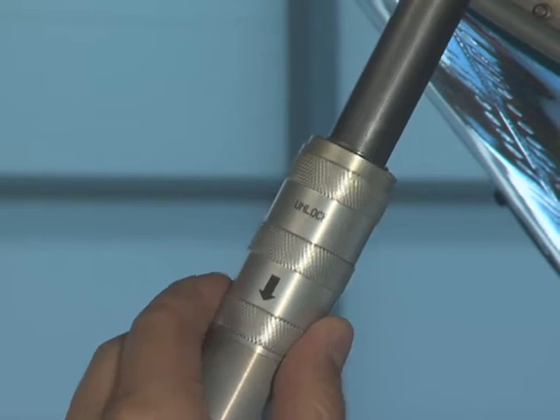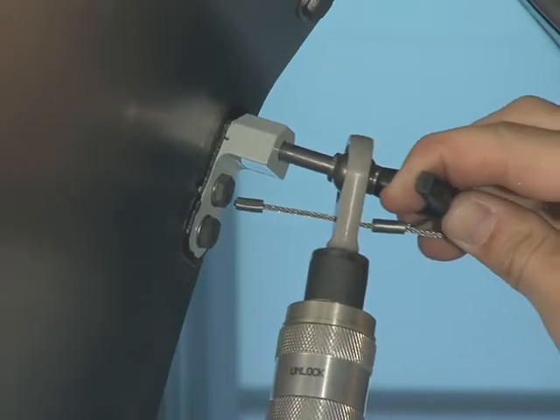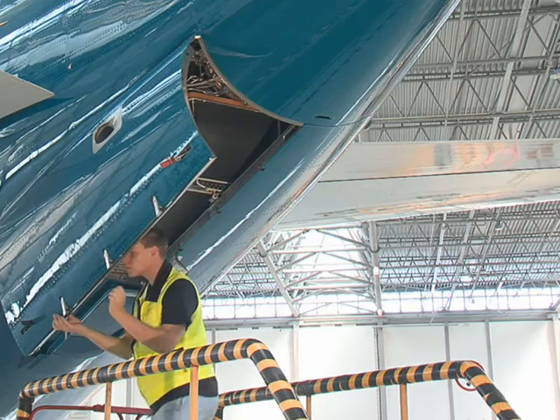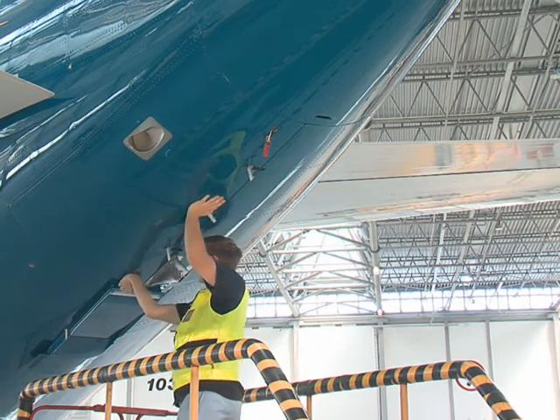Push the knurled grip back and move the telescopic strut to the closed position. Lock the telescopic strut to the door attach point. Close the access door and lock it with the two shoot bolts.